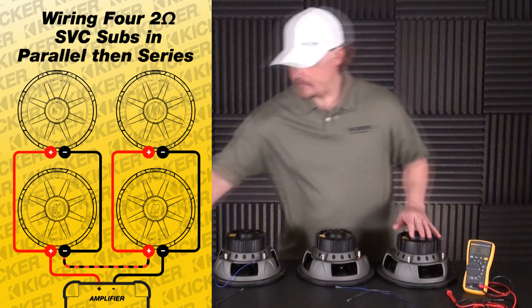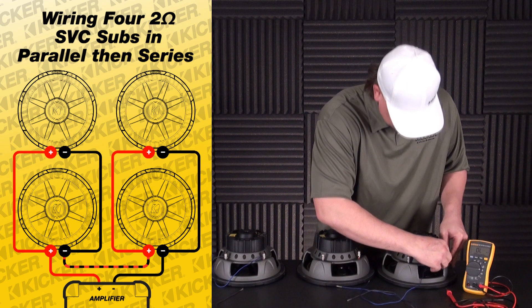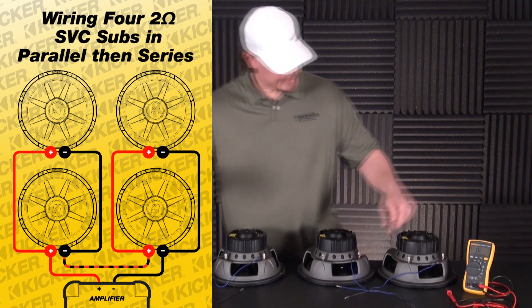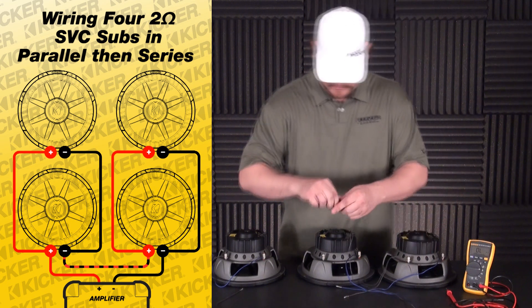Do the same thing. Parallel wiring is positive to positive and negatives to negative. Make sure your connections and your wires are in good, nice tight, clean.